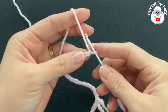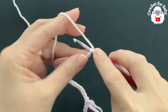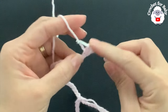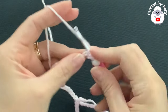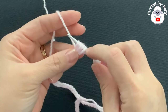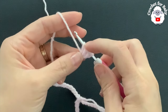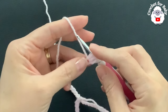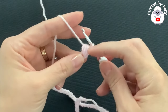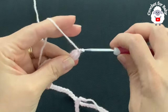Into the second chain from the hook, I'm going to make a bean stitch. To make a bean stitch, yarn over, insert the hook into this second chain, grab a loop, yarn over again, grab a loop, yarn over again, and grab a loop — so I yarn over three times. For the bean stitch I have seven loops on the hook. If you want to make your bean stitch smaller, you can make it with only five loops. To close, grab a loop and close. Make sure these loops are nice and loose so your hook doesn't get caught. Now chain two.